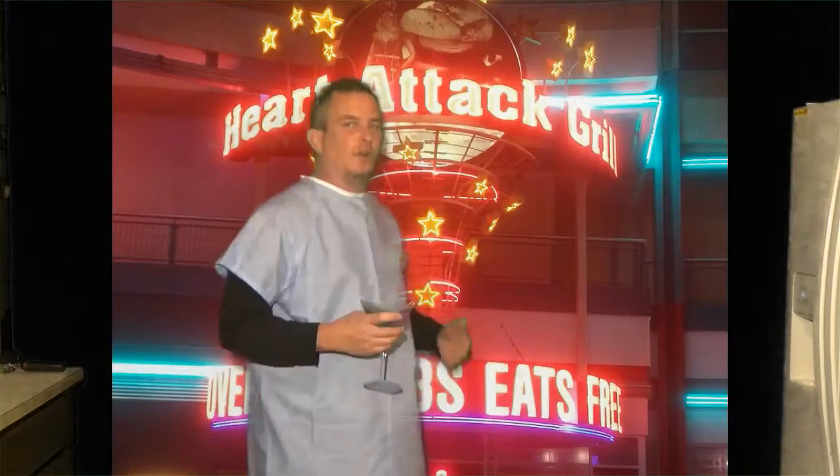Welcome to Dining with Dan. So last week I was in Vegas, took my son for his 21st birthday, and one place I've always wanted to try — we finally did — and that was the Heart Attack Grill.